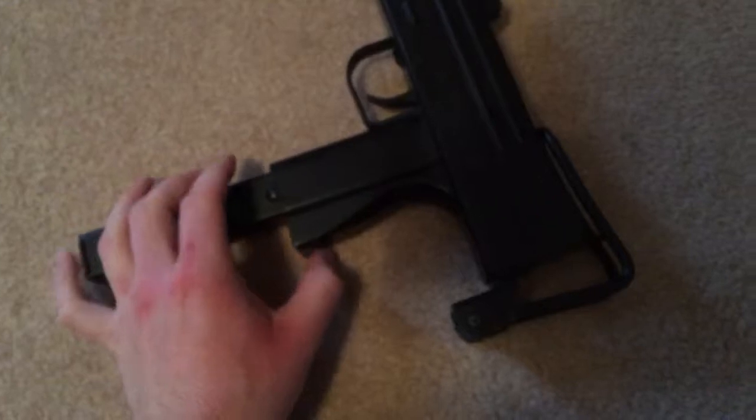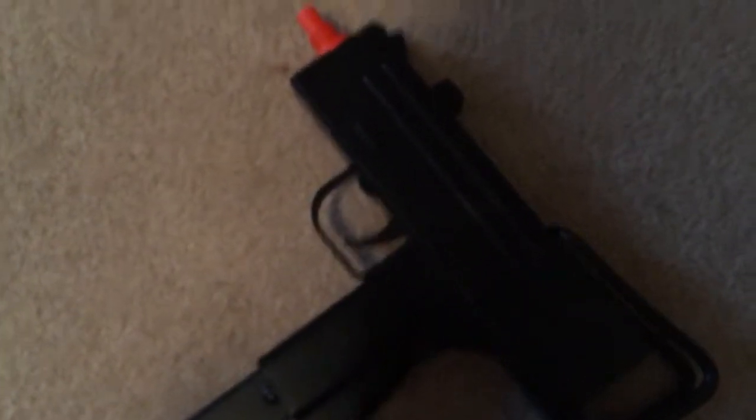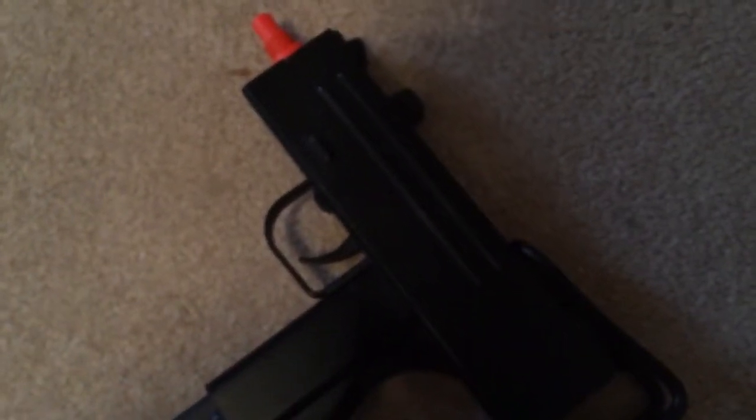It is semi-automatic, though. That's the only problem. I don't know why somebody would make a mag like this and make it semi-automatic. It just doesn't make sense to me.